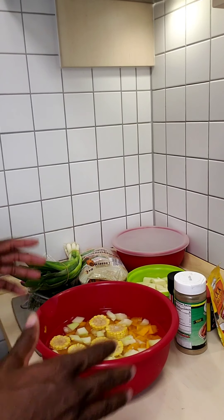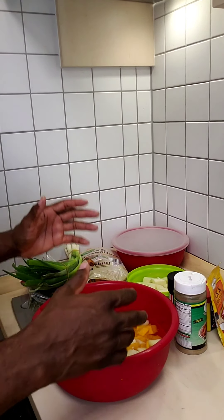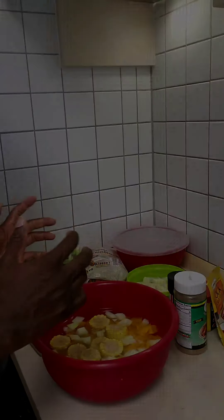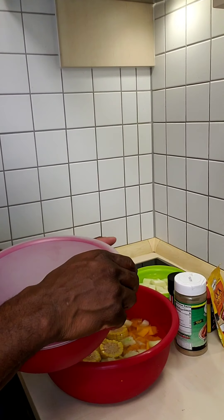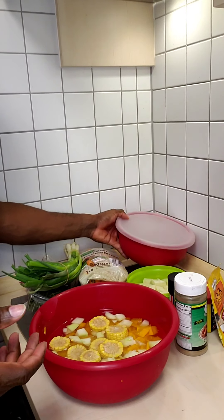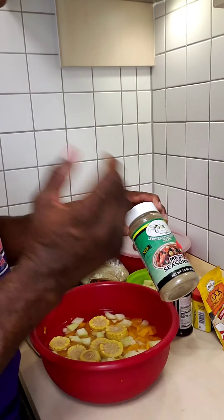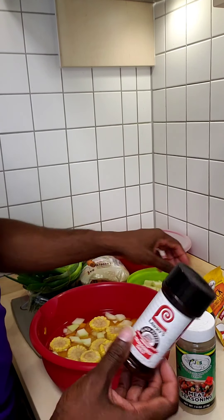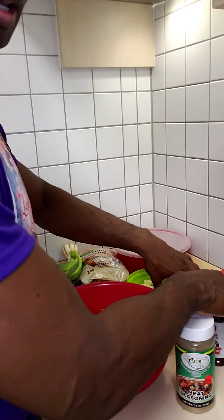Today we're gonna make Jamaican chicken soup and it's gonna have a lot of ingredients. I already pre-seasoned my chickens — not a lot — and we cut them into very small pieces. The seasoning we use is just three simple seasonings: meat seasoning, Lawry's, and Adobo.